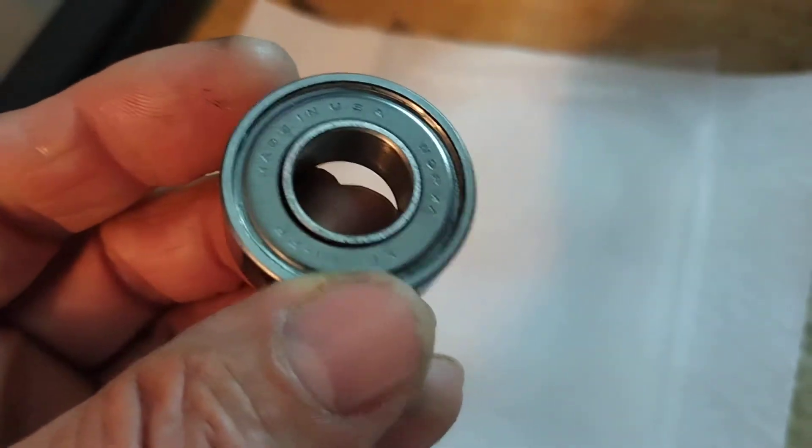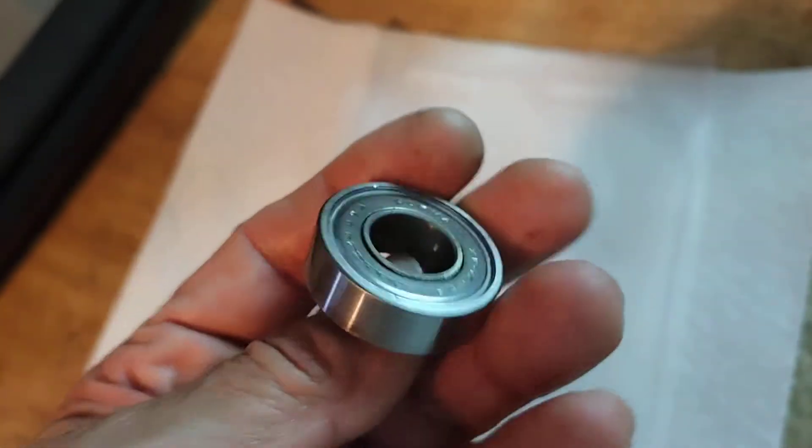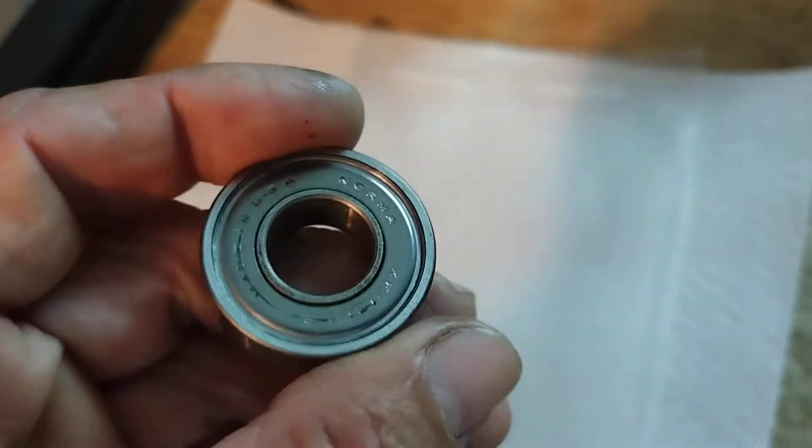The problem with this bearing is, you see those steel caps on there? You can't pry those out of there. They're pressed in, stamped in there somehow. But it needs grease.